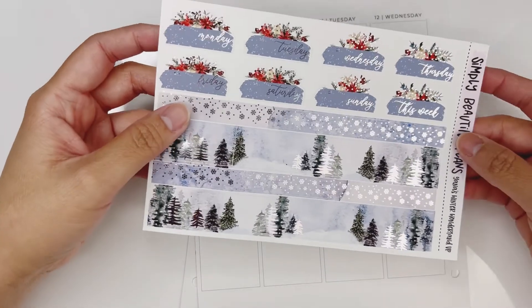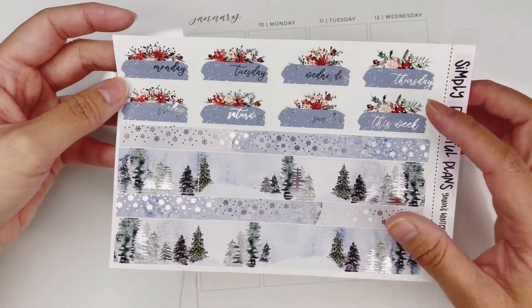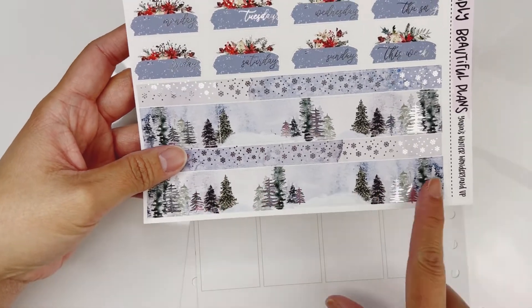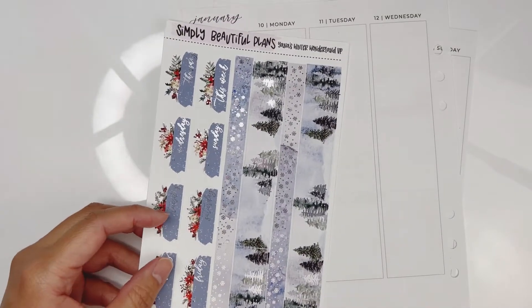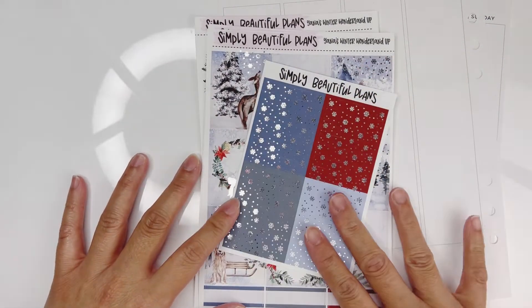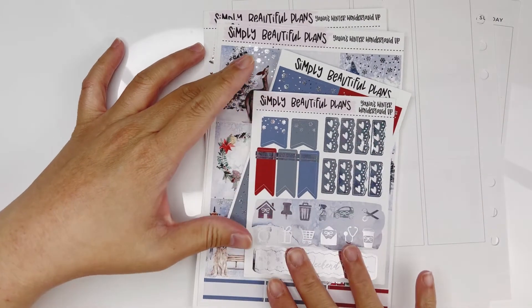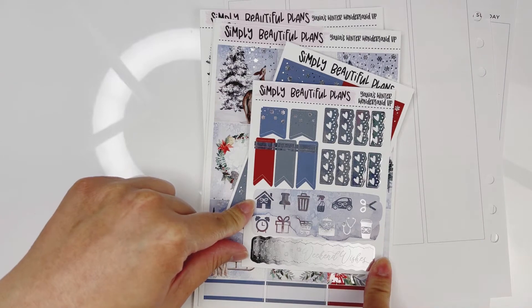And finally the bottom washi and date covers — if you guys can tell, this is in silver foil, and I really really love this wintery scene right here. There's more to this kit: here are the headers, some freebies that came along with the kit, and more page flags, icons, and the weekend banner.